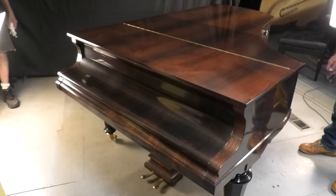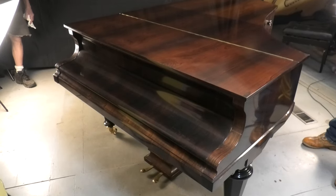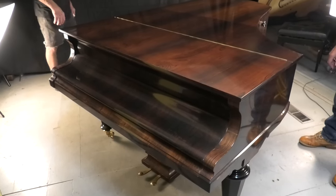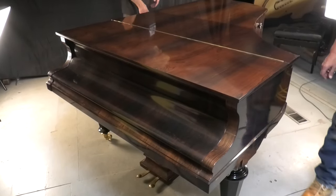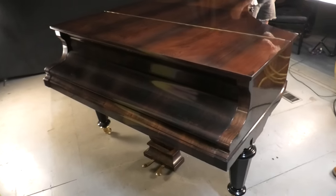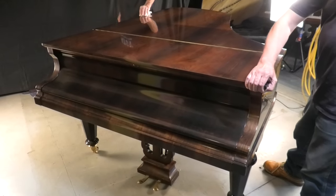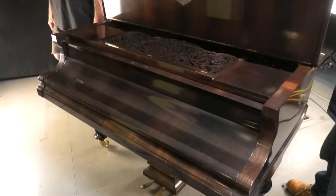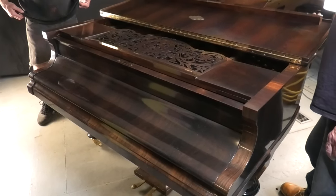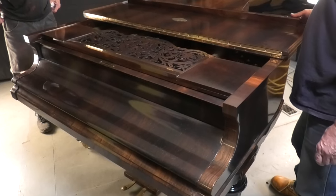Here we have a six-foot four-inch grand piano from 1872. This is a Blüthner, made in Leipzig, Germany. This was restored ten years ago in this shop, and now it's back.